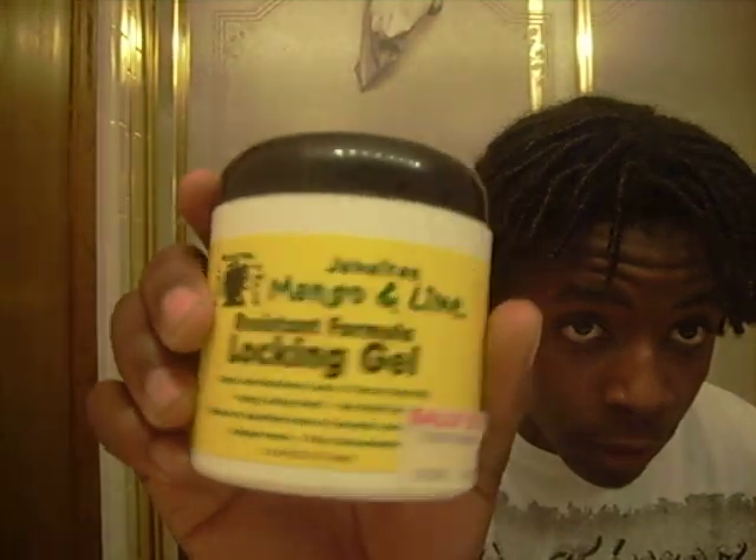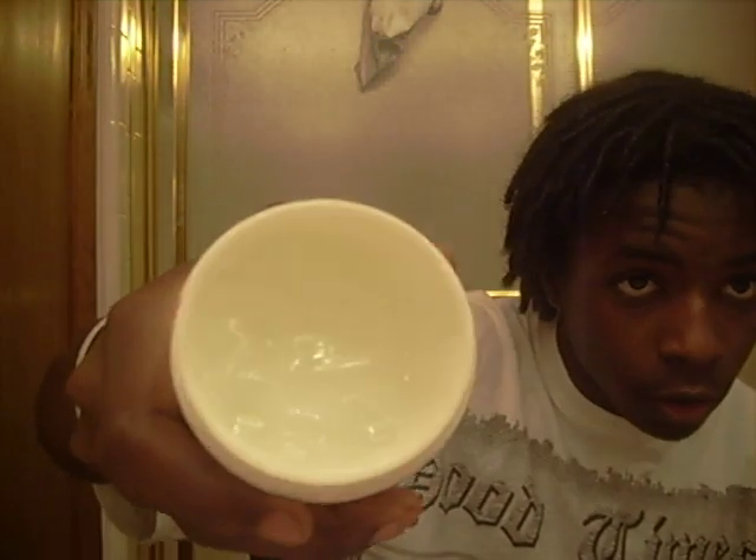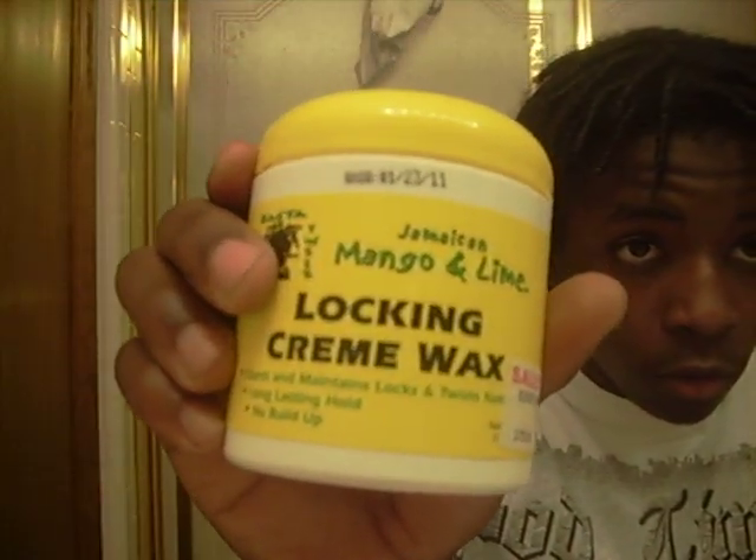Let me show you the products I use. The main one is Mane Resistance — it's clear on the inside. The other one is orange on the inside but still smells good. I got cream wax too. I don't know if I should use it or not, 'cause on YouTube they talk about buildup — it's thick like beeswax. But it's mango and lime and it smells good.